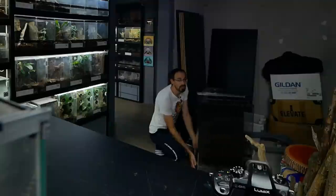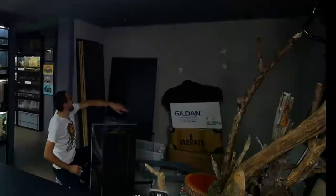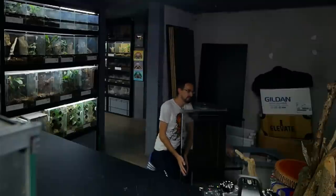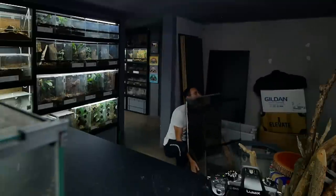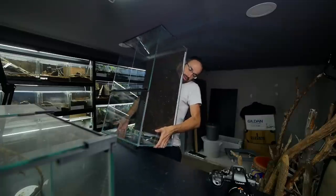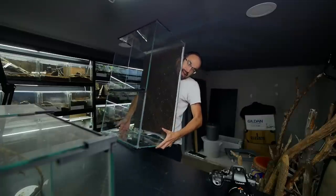Anyhow, I already built a huge enclosure — actually, we are going to set up the enclosure in this video; we aren't going to build it from scratch. We just need to make room. Hopefully I'll be able to put it here on the table — that will be a challenge on its own. Look at this: I can barely lift it even when it's empty.